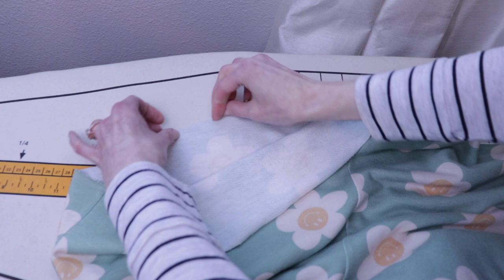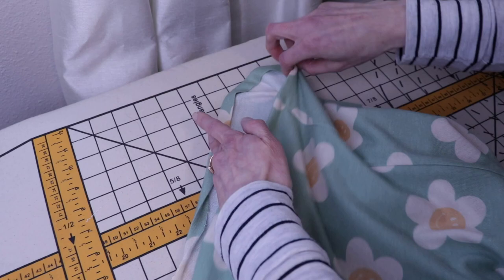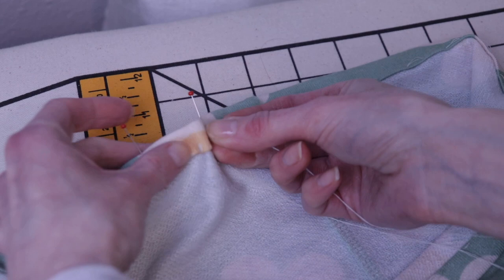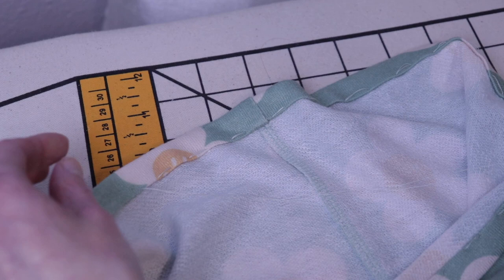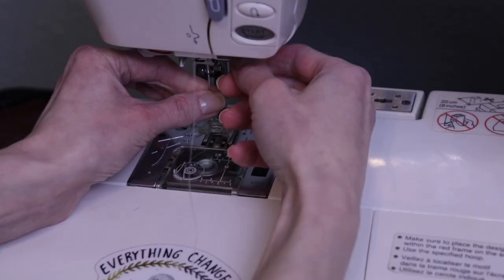To finish up the hem of the shorts, I'll be folding up twice half an inch towards the wrong side of the shorts and then stitch in place. I hand baste the hem of the shorts to hold it in place for when I do the final stitch. I'll be swapping out my regular needle for a twin needle.